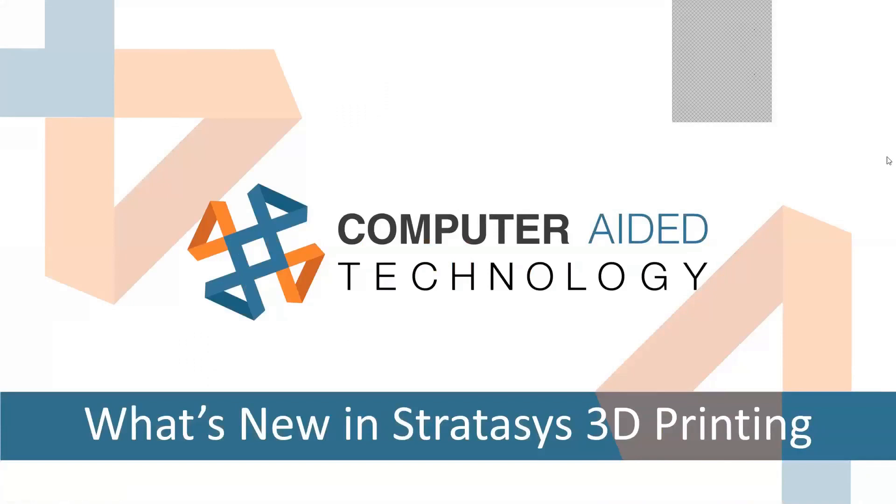We are going to be going over what's new in Stratasys 3D printing. It's been a while since we've done one of these, so there's a lot to cover in our limited time today. If you post any questions in the chat, I'll pick them up as they go, so feel free to type those away, and our host here will relay them to me.